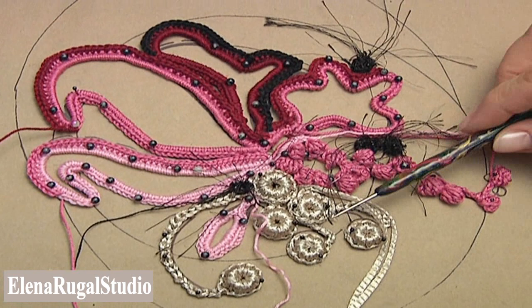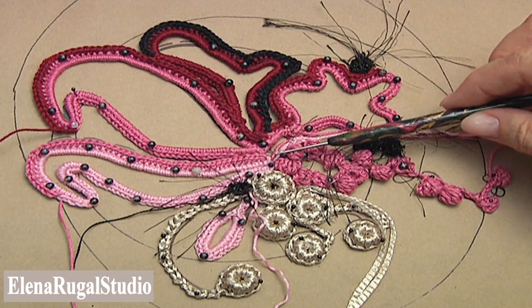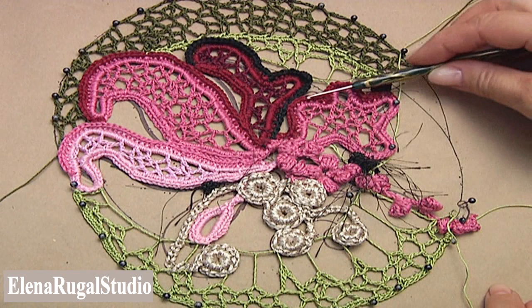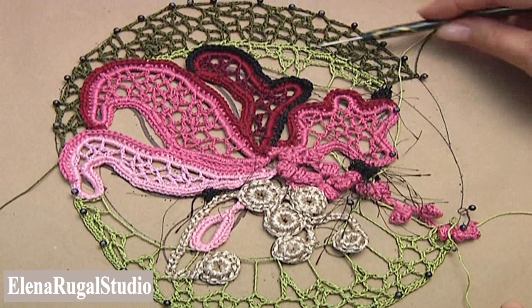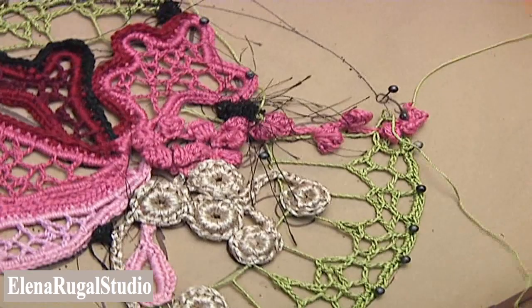All elements are pinned. Next step: we need to sew elements together with our project at the contact places. We have sewn elements together where they contact each other. I fill up three places inside the elements. Next step is filling up the space between rounds.